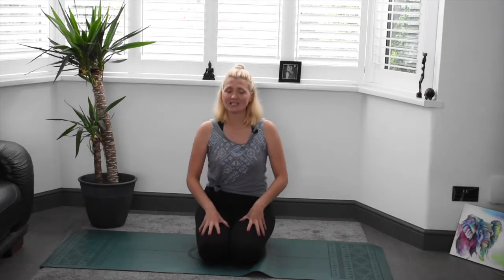So when you are ready, finding your comfortable seat, whatever that is for you. It can be sat on your knees like this, sat cross-legged or maybe with your legs out in front. The most important thing is that you're not slumping through the lower spine. You're really making a conscious effort to lift through the spine. Relax off those shoulders as well and just relax the hands, find a comfortable place for them. There's no right or wrong here and gently close off the eyes.